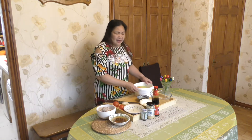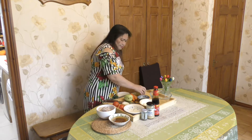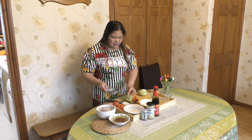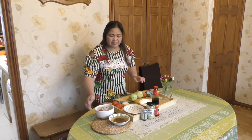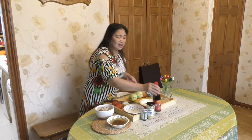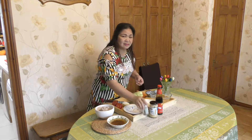Today I will cook sautéed chayote. I have two chayote and I will add carrots to make it a bit colorful. I have one onion, two tomatoes, two carrots, two chayote. I have minced pork, pork stock, and I will use oyster sauce, garlic puree, and black pepper.